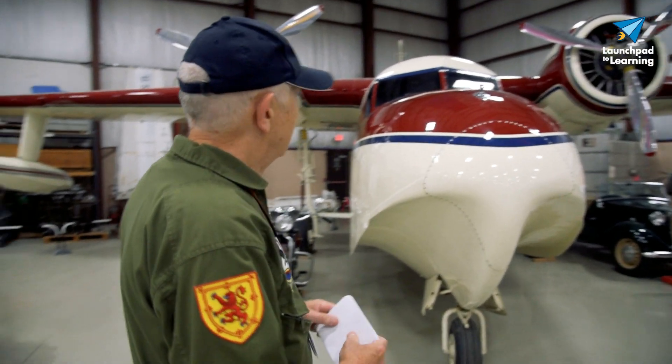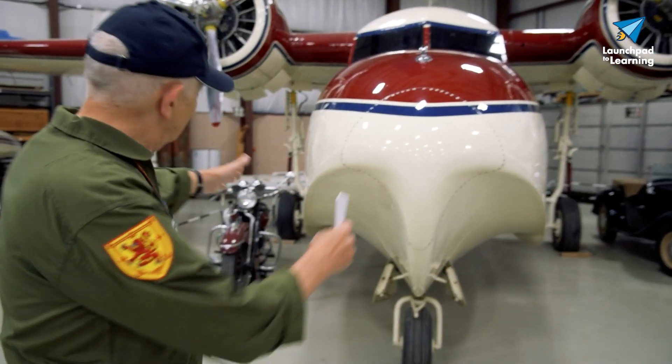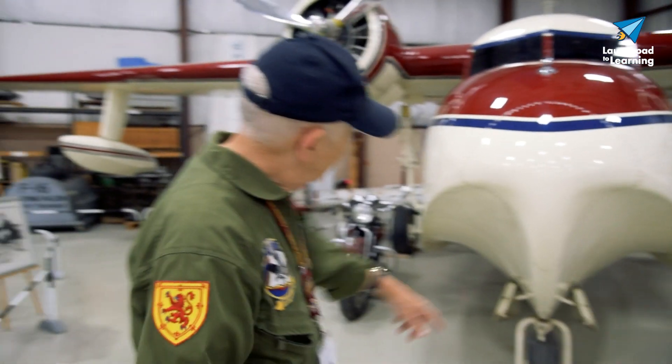The Air Force and the Coast Guard really liked the Albatross and used it a lot for search and rescue — they could land on the water and pick up people so much easier. As an amphibian, you'll notice the boat hull on the nose here, and there's little flaring on each side which keeps the water off the propellers, off the engine and such.